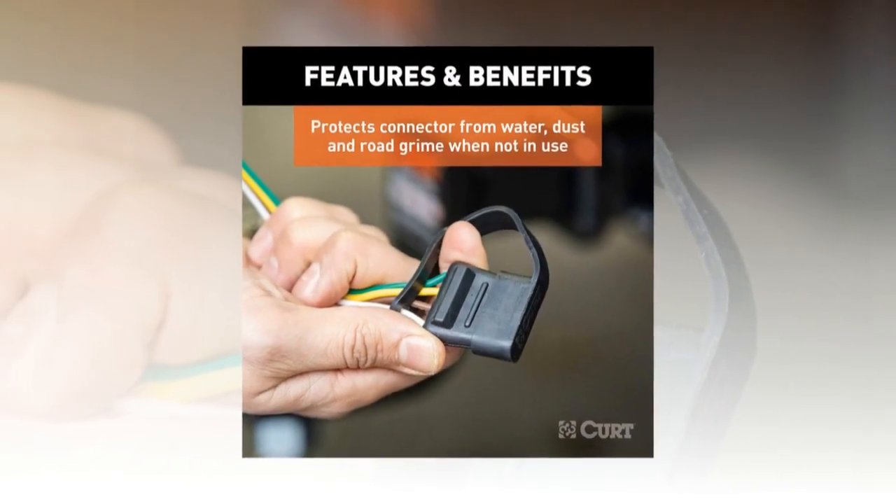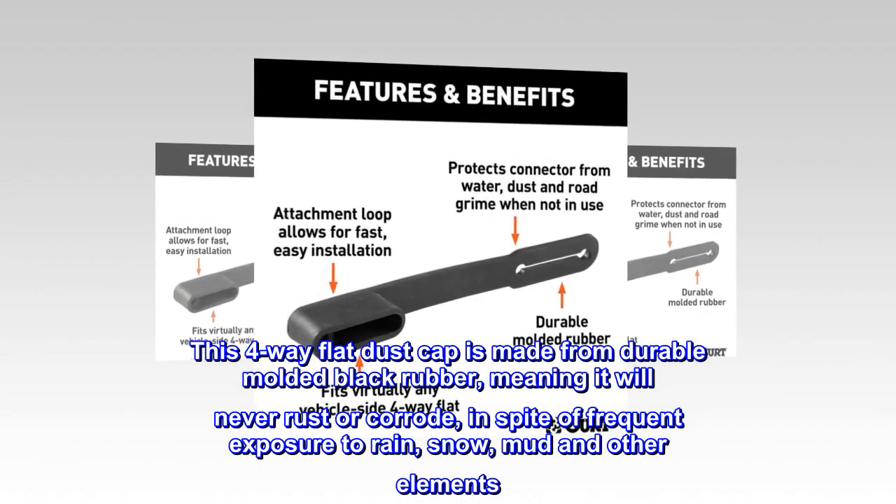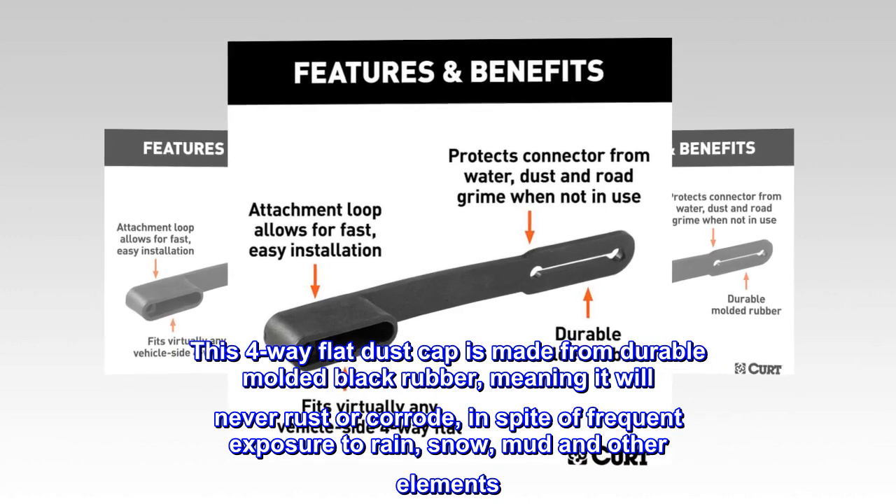Long-lasting. This four-way flat dust cap is made from durable molded black rubber, meaning it will never rust or corrode, in spite of frequent exposure to rain, snow, mud and other elements.